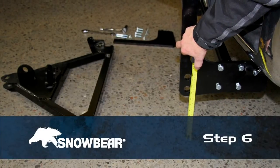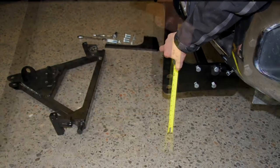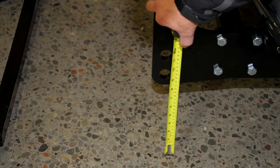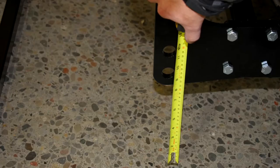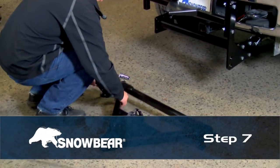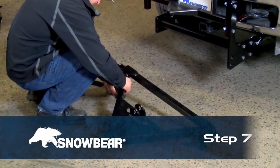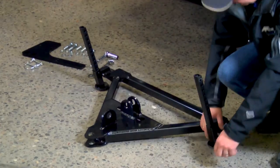Step 6. With sub-assembly step number five mounted to your vehicle, determine which A-frame mounting hole will put the A-frame closest to nine to ten inches from ground level. Step 7. Locate the A-frame in the hole chosen in step six and secure the rack arm plate to the two-pin vehicle mount and rack assembly with the half-inch hardware.